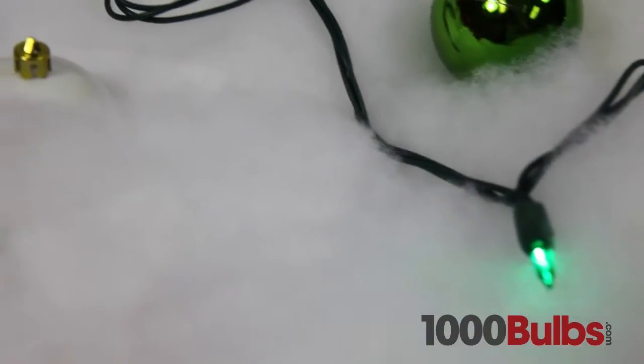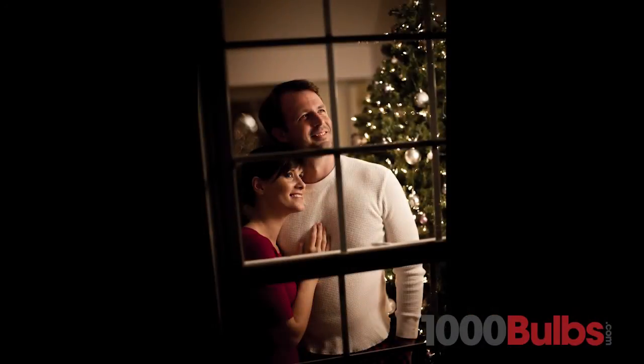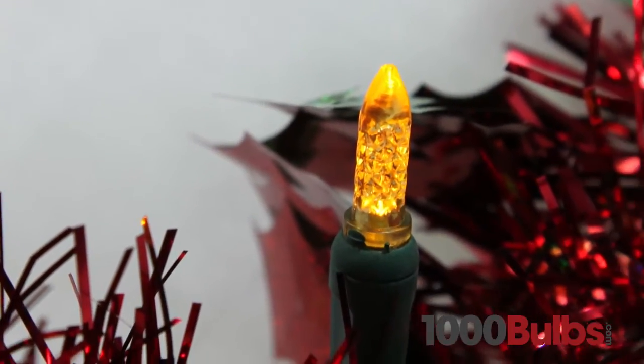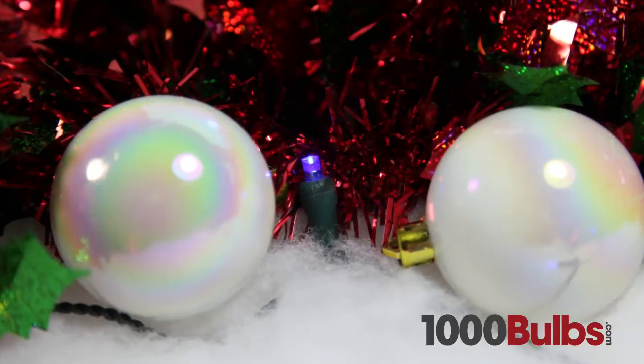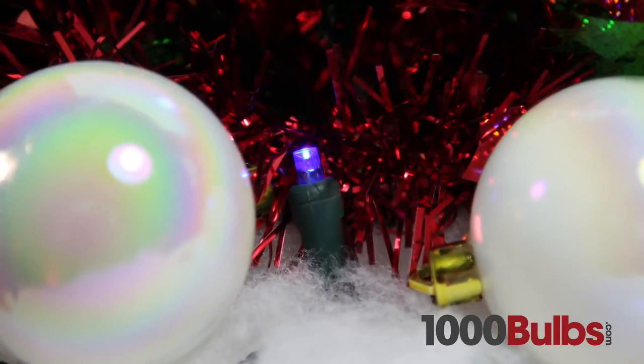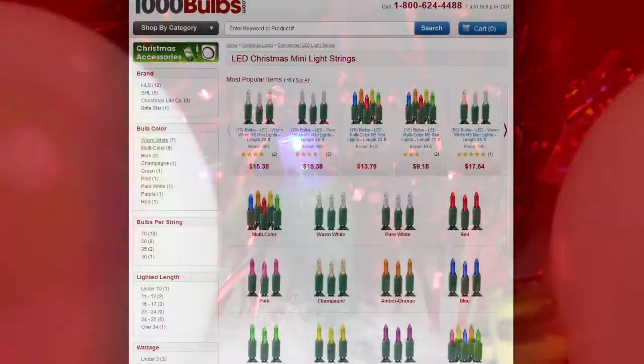Unlike traditional mini lights, LED mini lights are virtually indestructible, so you can pass them down from generations to come. And don't worry about them going out of style, because our LED mini lights come in the modern M5 shape, the classic incandescent mini light style, and the wide angle — our lights bring LED power savings and longevity to even the most discriminating designer.